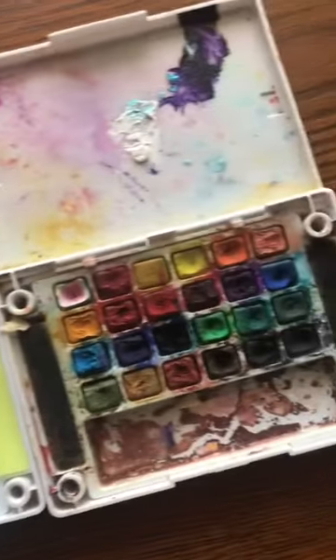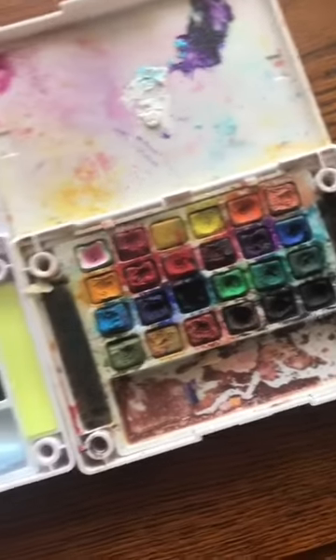I can't wait to take this new one on as many road trips, outings, and through many sketchbooks like I did my old one. The question is, what should I paint first with this?